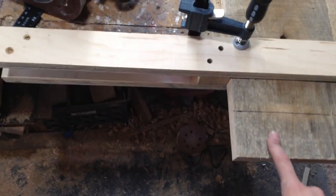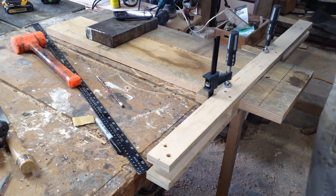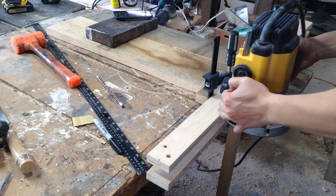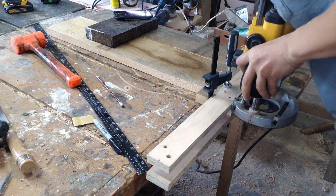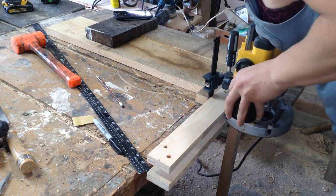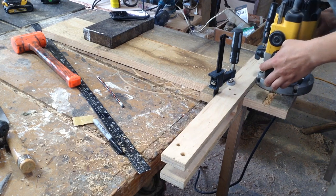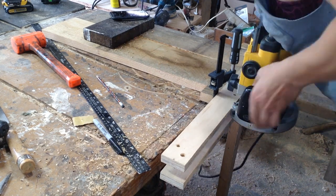Now I'm working on the leaves. The leaves are a little over 12 inches and go on each end of the tabletop. I'm using the exact same jig — I just move the spacer blocks closer to the piece and do the exact same thing on the leaves. It's a faster process because they're much smaller.